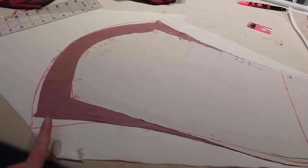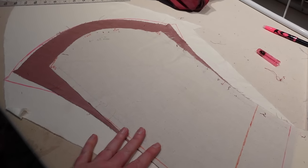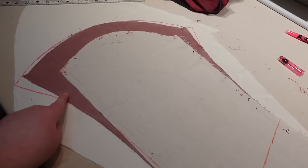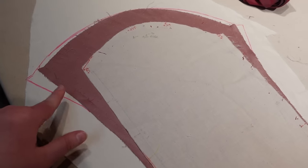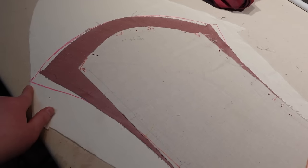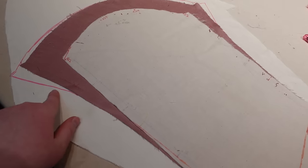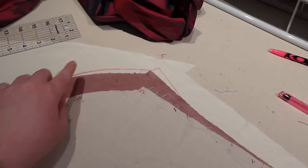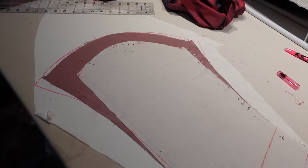I don't know how helpful this is since it wasn't a commercial pattern in the first place, but I just wanted to show you the changes I'm making to this sleeve. This is the one I initially started with, and then this is my mock-up. You can see just how much bigger that got. And then this is what I'm going to cut the actual sleeve out of. I think I'm probably going to smooth out this line just a little bit because it seems really steep now that I'm looking at it drawn on. It extends out this way as well, and then it does go up just a tiny bit to make a nice even curve around the top.